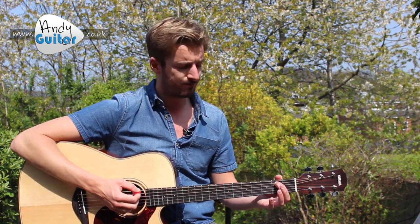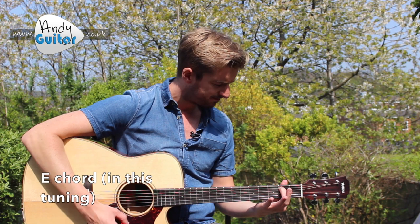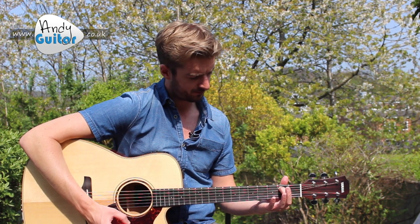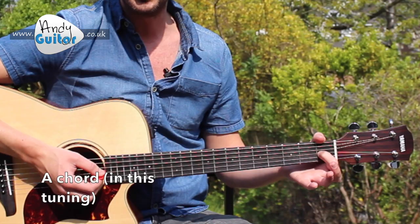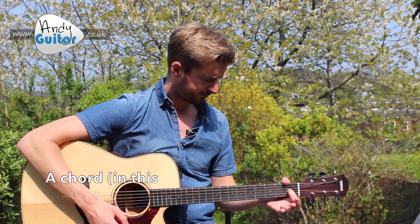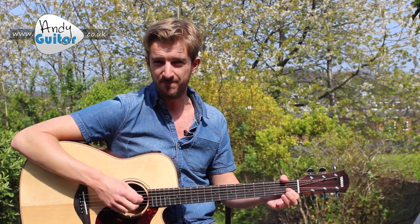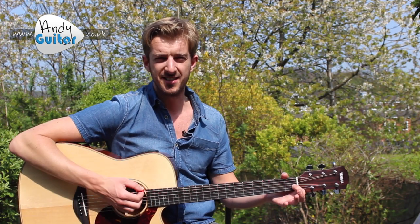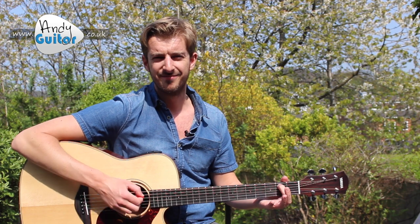Let me talk you through how to play each chord. The E chord is your first finger at the second fret of the fifth string, and that will sound the same as your standard E major. Your A major chord in this tuning would be first finger at the first fret of the third string. Just strumming through those two chords, you can play any of the ten songs at the start of my beginner's course.